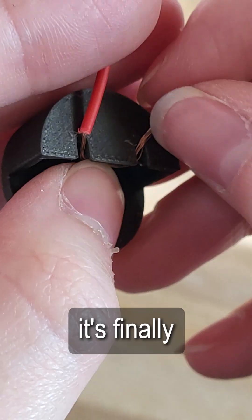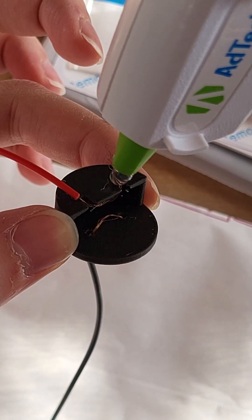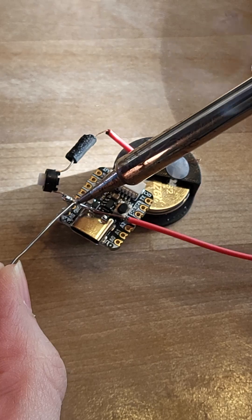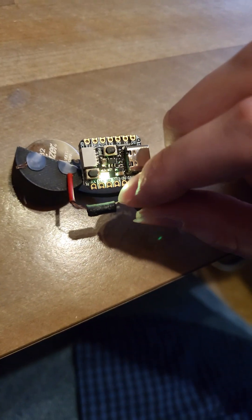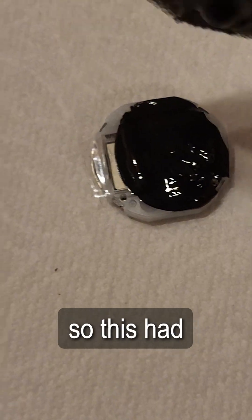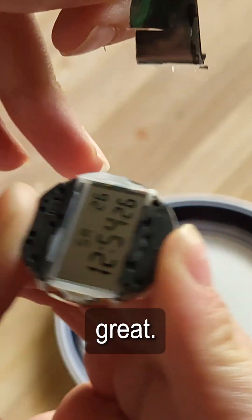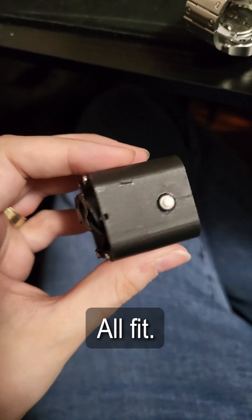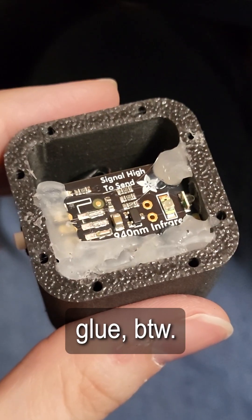With all the parts having arrived, it's finally assembly time. I tore apart my current watch for the actual clock unit, so this had better work. Both pieces I had printed are too small, so I had to attach them together for it to all fit. Ignore all the hot glue, BTW.